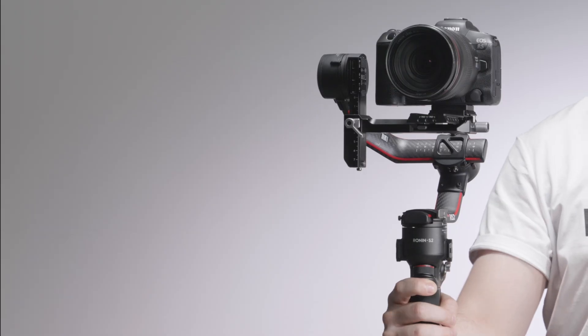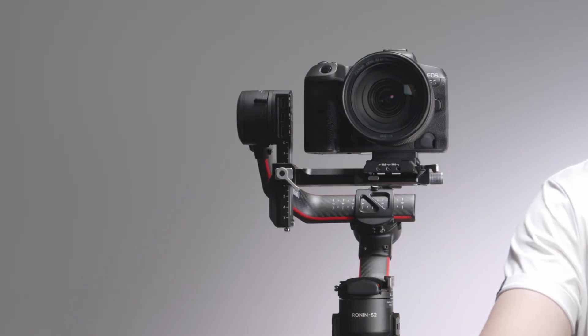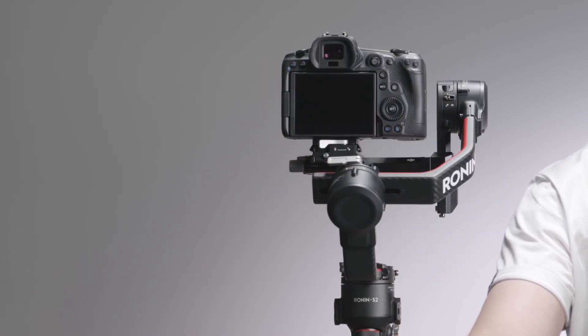Trigger: press once to start Active Track, press twice to recenter the gimbal, and press three times to turn the gimbal 180 degrees and enter Selfie Mode.